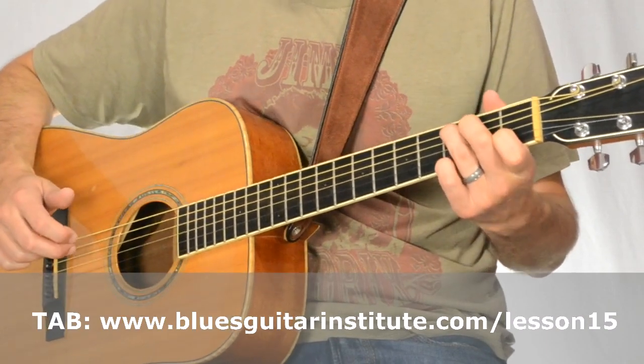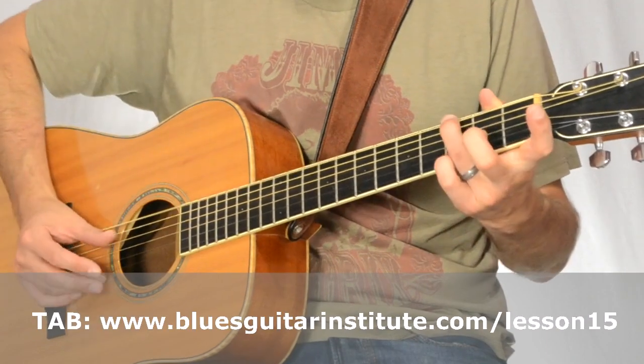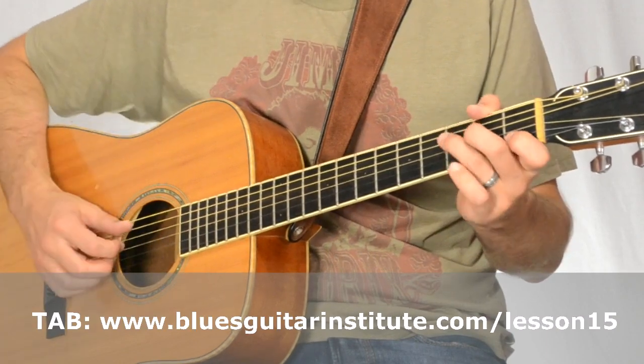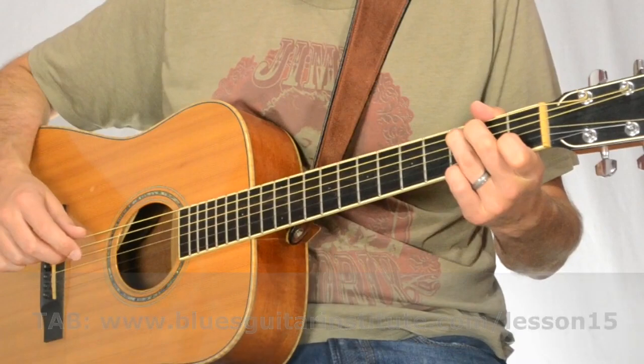Then we're going to move to the G chord, which we did in lesson 7. So nothing has changed so far — we're starting on the C and moving to the G.